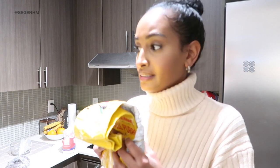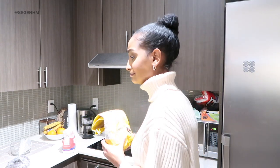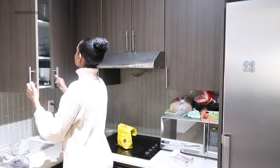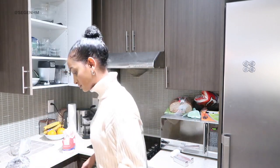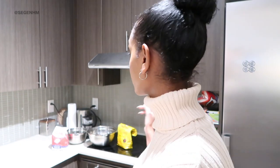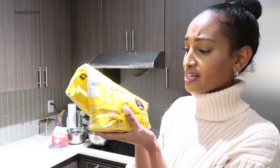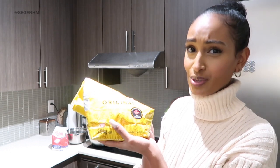Oh my god, I don't think we have enough flour to make the cookies. I need three cups of flour. I don't know if I have three cups. So here's what we're gonna do — because the goal was to not go outside. It's rainy, it's cold, it's wet and I'm not trying to go outside. So we're gonna see if this makes three cups of flour, because that's what we need for this recipe.